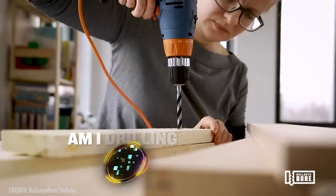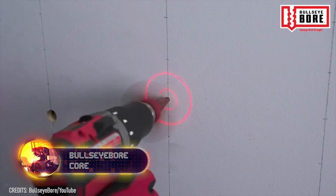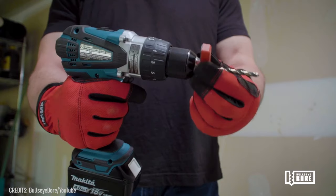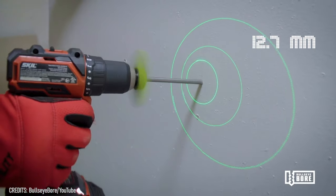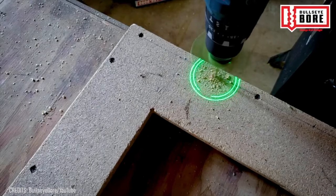You won't have to ask yourself, am I drilling straight, with the Bullseye Bore Core. This safe, detachable accessory for electric drills attaches to bits up to 0.5 inches in diameter. It projects two green or red circles on the working surface to help the user determine whether the hole they're making is straight.